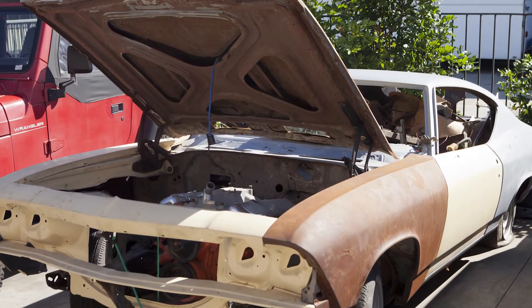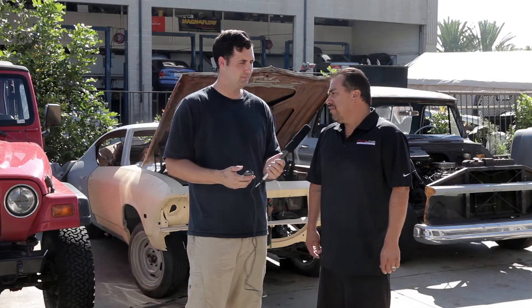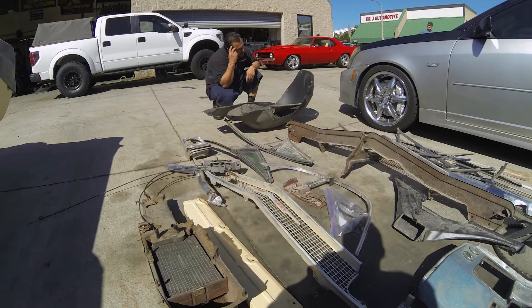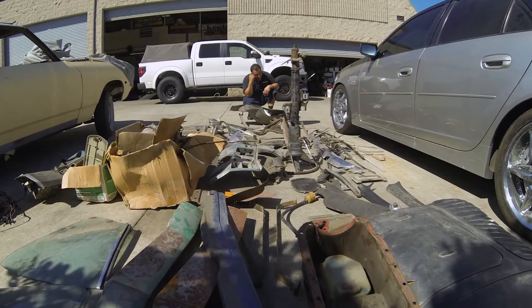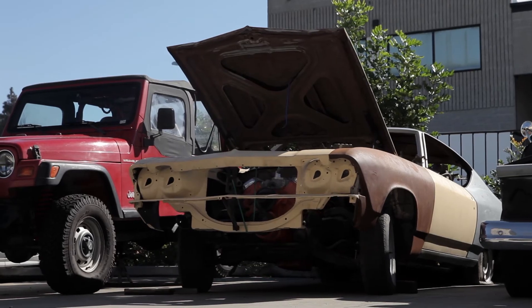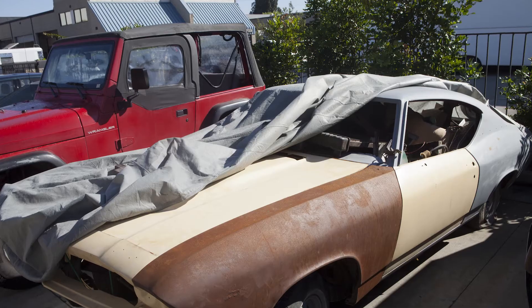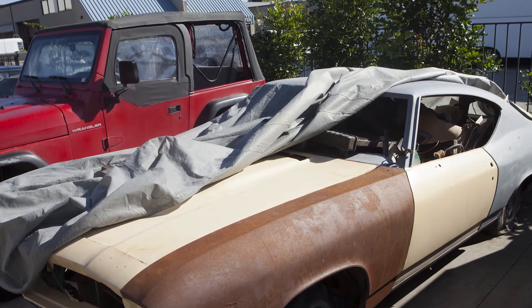How long does this typically take? Probably about a year, maybe a little less. How many of these restores have you done over the years? Probably about 25-30 cars, but that's not what we do every day. We're more of a repair shop.